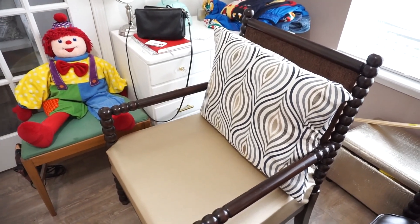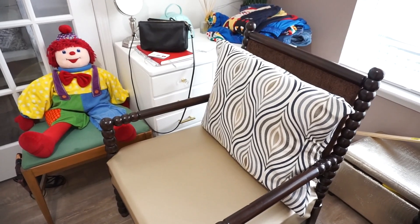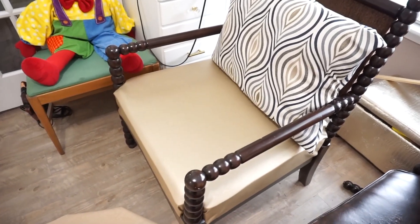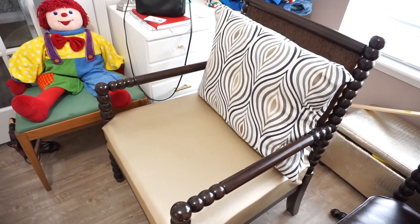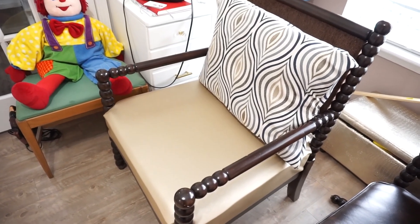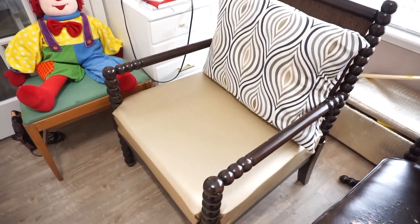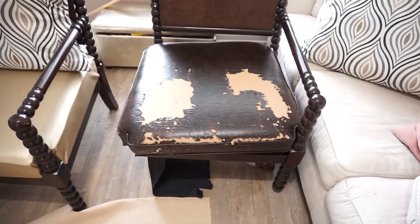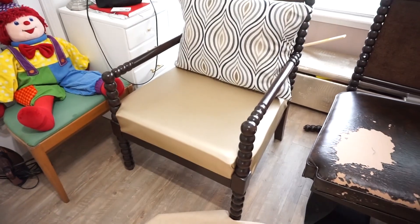Hey guys, welcome back to the channel. Don't mind my little clown over there or the other junk in the background. What I'm here to show you today is how I re-upholstered this chair for a client of mine. It was kind of easy, but I haven't recorded a video in a while, so I just wanted to show you guys some projects that I'm doing right now. If you're interested in seeing how I turned this into this, then just stay tuned.